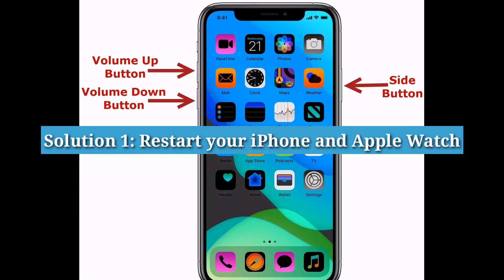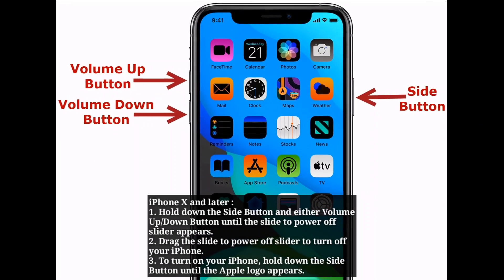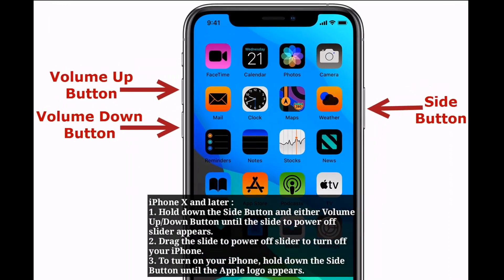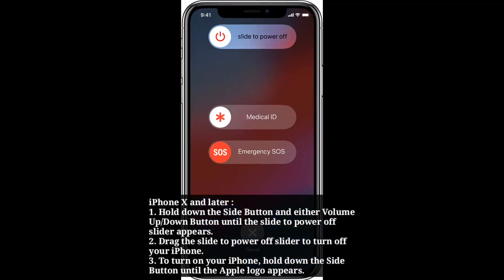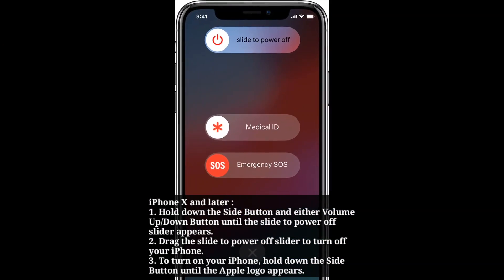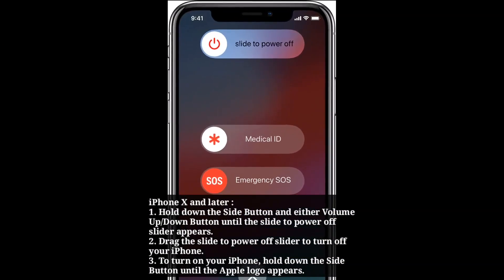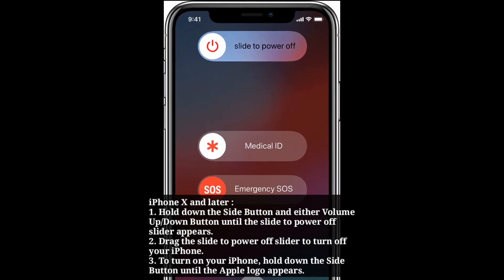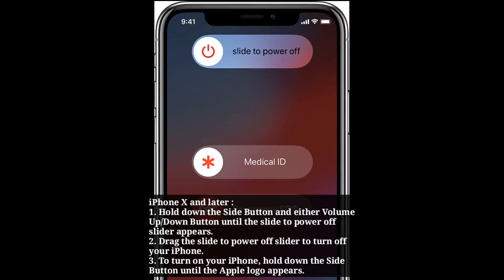Solution 1: Restart your iPhone and Apple Watch. First, we are going to see how to restart iPhone X and later models. Hold down the side button and either the volume up or down button until the slide to power off slider appears. Drag the slide to power off slider to turn off your iPhone. To turn on your iPhone, hold down the side button until the Apple logo appears.